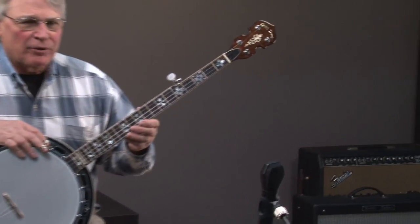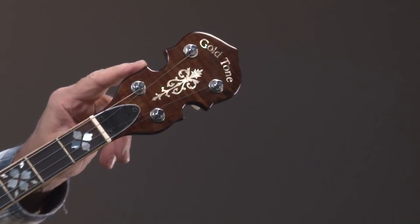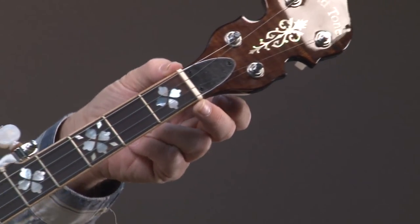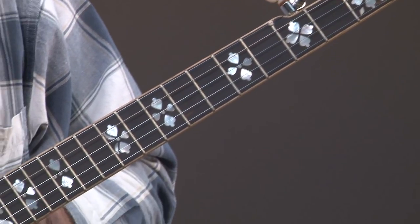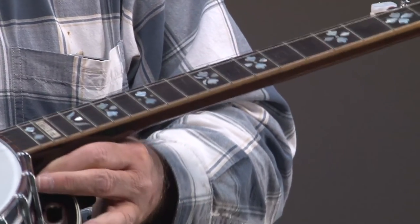This is a maple neck. The headstock does have inlay in it. Gold Tone uses bone nuts, which make it sound better. As we go down the instrument, we'll notice it has the hearts and flowers inlay, similar to Earl Scruggs' banjo. I'm going to turn it so you can see the binding — that is actual real wood binding, not plaques.